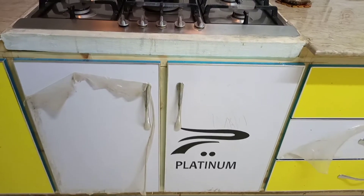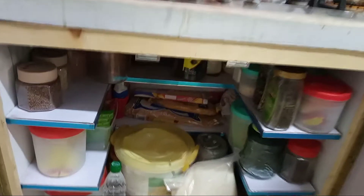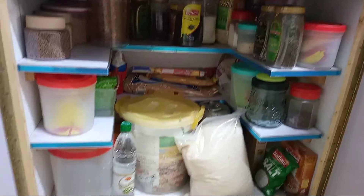Let's open it up and see how things are in this cabinet. Yes, inside this cabinet, look at this — there are some other things. And in addition, I have an extra pantry.